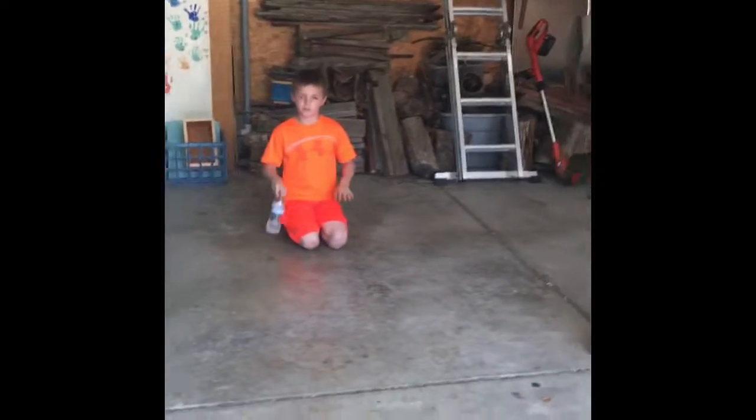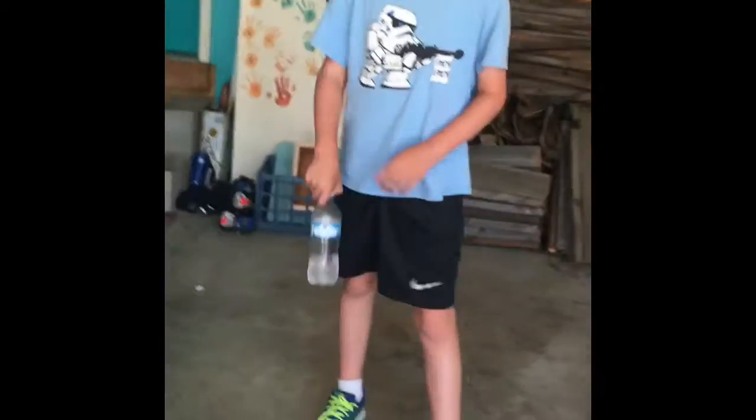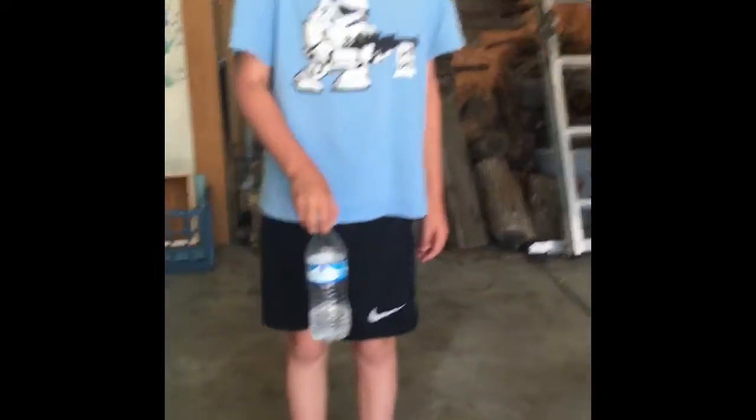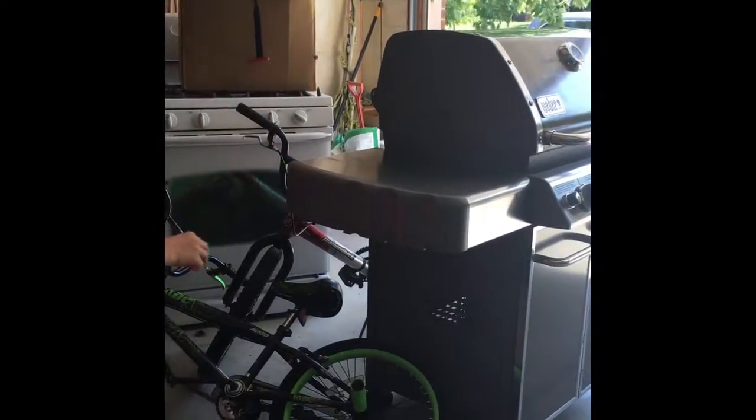This is the normal trick. This is the flipping into the bucket shot. This is the grill shot. Yeah!